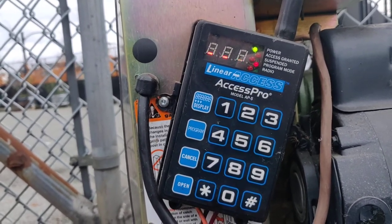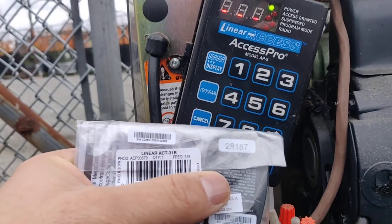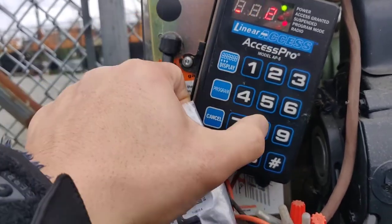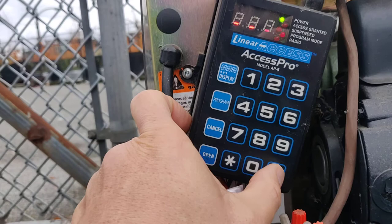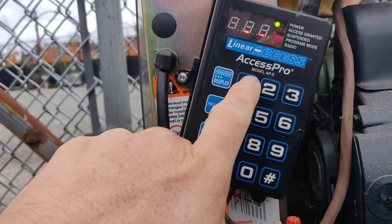And you enter the new fob with a leading zero. So we're going to enter 0, 2, 8, 1, 8, 7. Then pound to confirm, and then pound again, and then hit 1 for time delay.